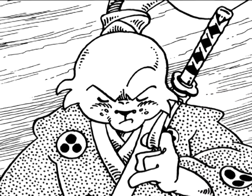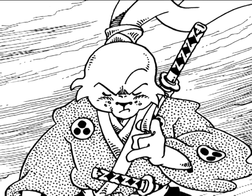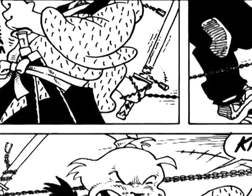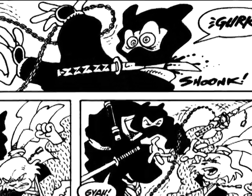I'm Stan Sakai, and I do the comic book Usagi Yojimbo. I've been doing this since 1984. Usagi is a samurai rabbit. It came about because I wanted to do a comic book about the life of Miyamoto Musashi, who was a 17th century samurai. I grew up reading comic books, so I wanted to put the two together — part of my Japanese heritage as well as my love of comic books.